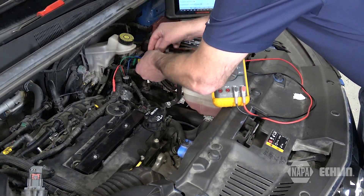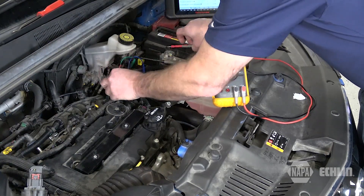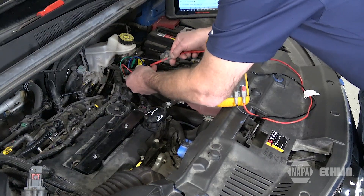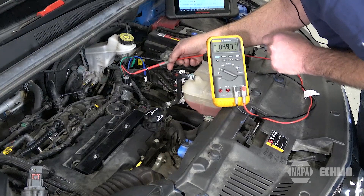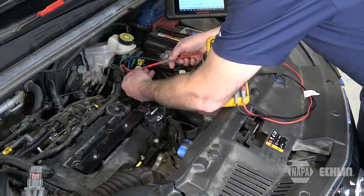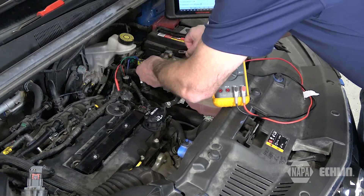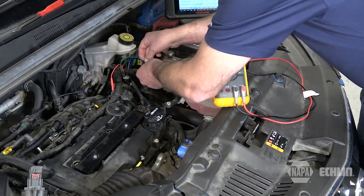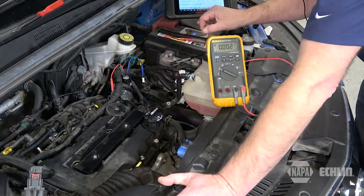First, with key on and engine off, we want to verify that we have both the 5 volt reference and ground. We access the sensor ground and the 5 volt reference, and we see 5 volts showing on the meter, which confirms that both the 5 volt reference and ground circuits are good.